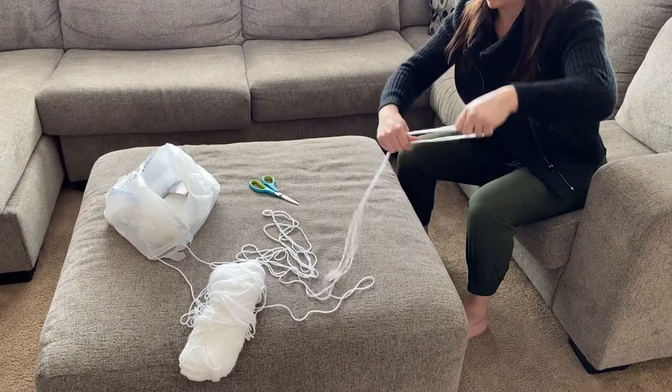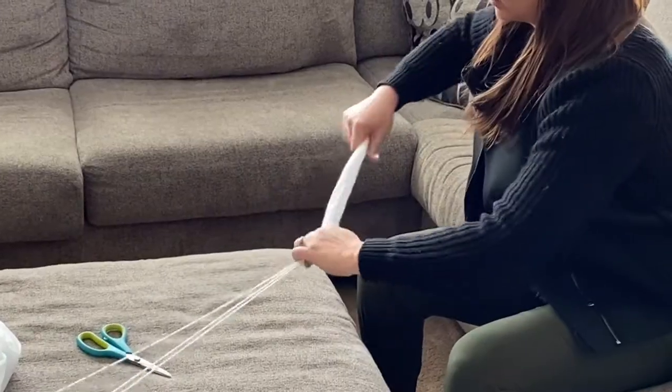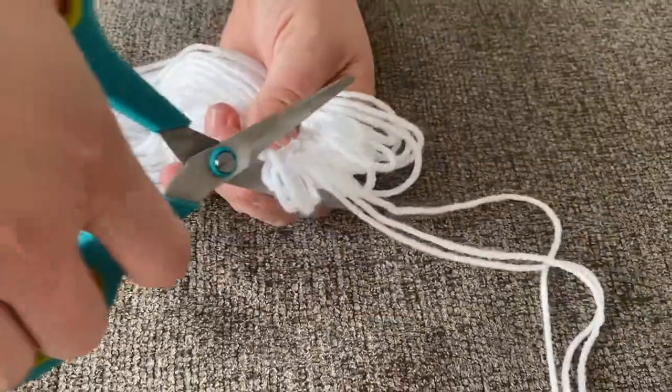First, get white yarn. Wrap yarn between each hand, making the wrap length about a foot apart. Go back and forth 30 times, then cut the ends off.